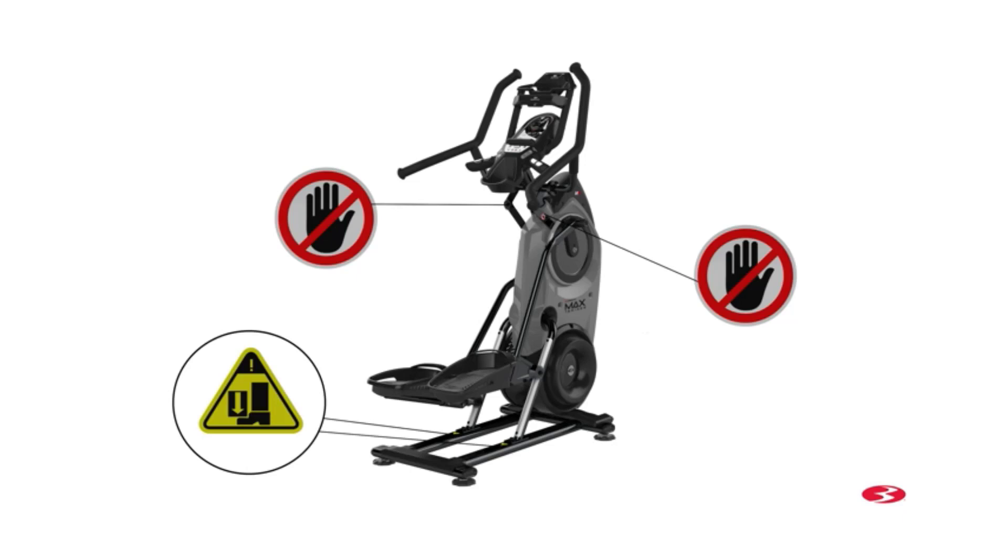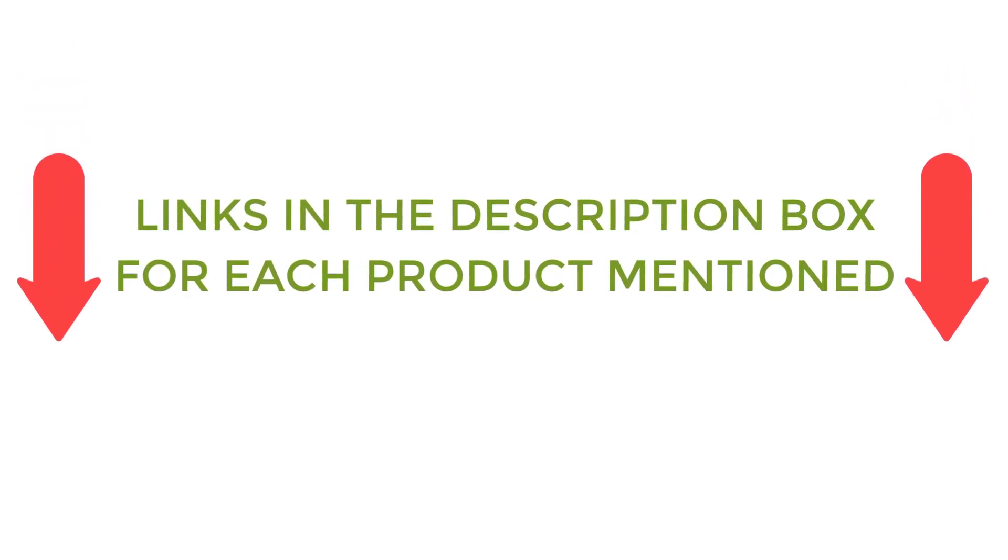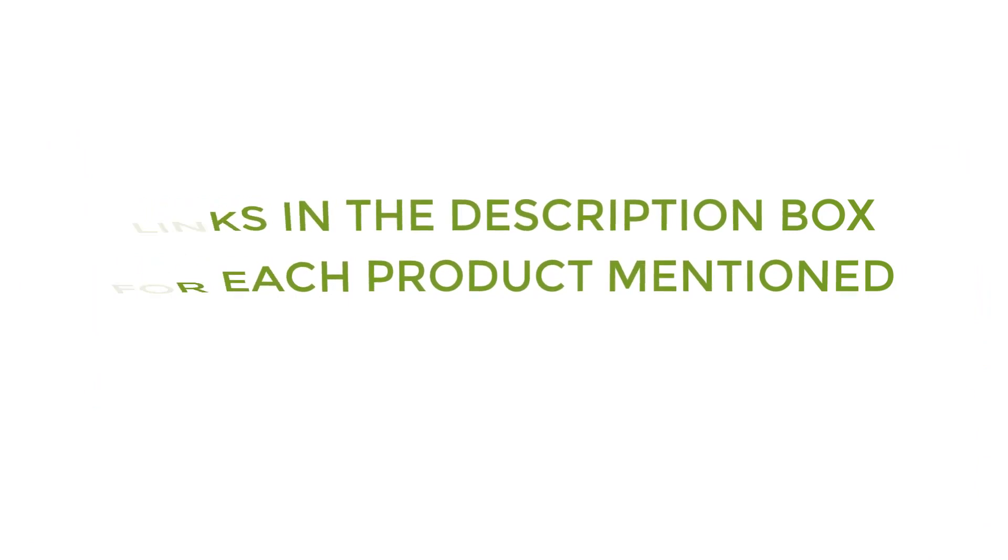There are many products available to choose from for the best gym machines for big glutes, each with different characteristics, benefits, and prices. To help you make a perfect decision, I did deep research, read tons of reviews, and compiled a list of the best gym machines for big glutes from reputable brands. After much research, I found these products very helpful for people like you. If you want to know about the price and other information, be sure to check my description. So without any further delay, let's jump into the video.